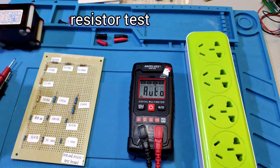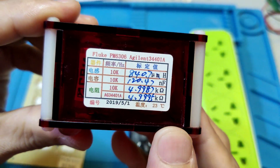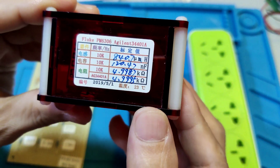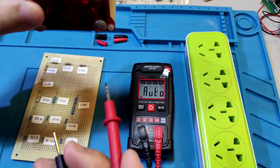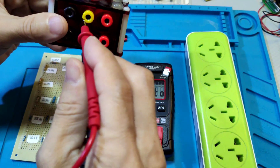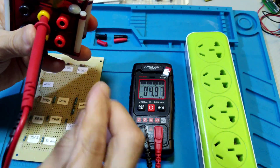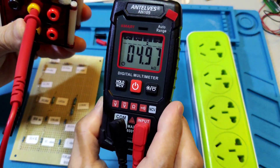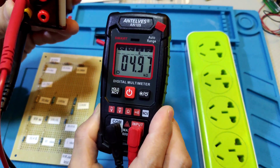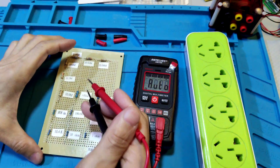Resistor test. Now testing the reference resistor. The reference value is 4.9987kΩ. Let's see this meter. This meter shows 4.97kΩ. It needs some reading correction. Okay, let's see another test.